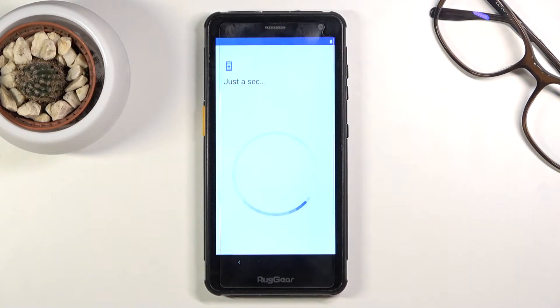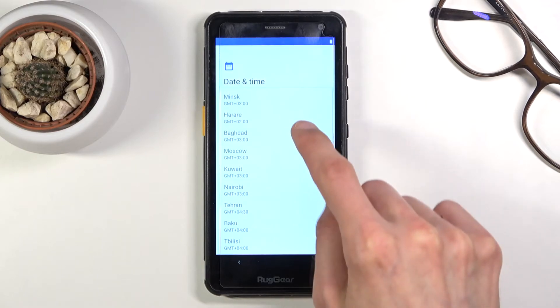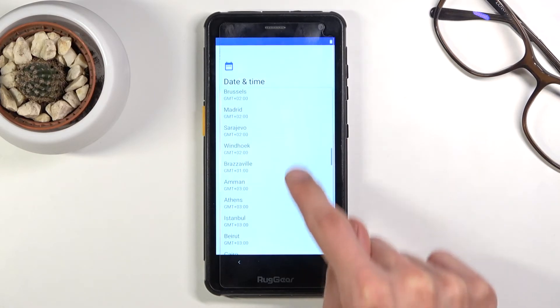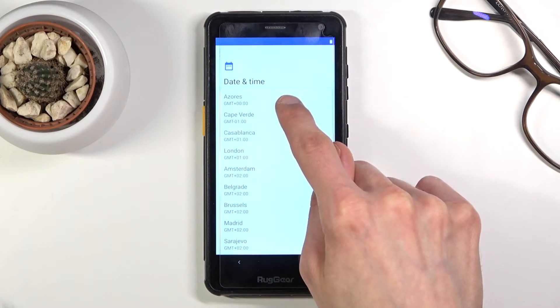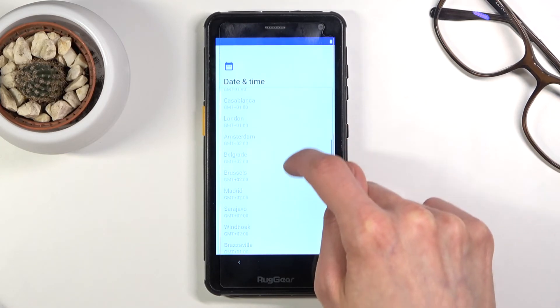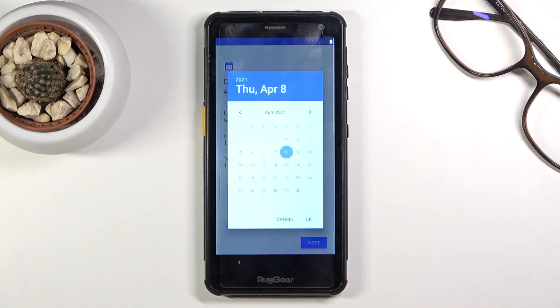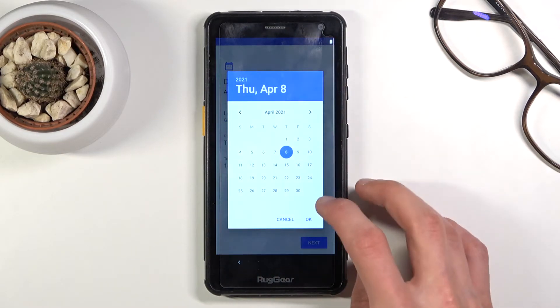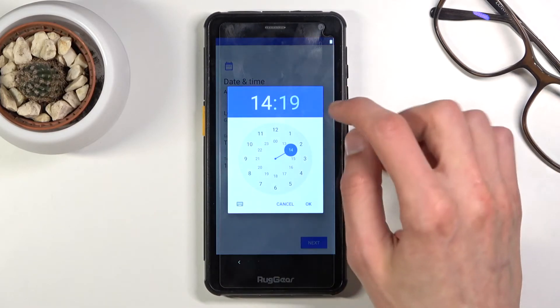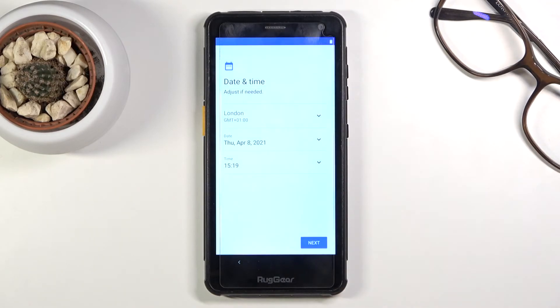I'm going to skip Wi-Fi and move on to date and time, which isn't set automatically and is nowhere near correct. Let's change the time zone to plus one. It is April 8th, so the date is correct, but the time isn't — it's 3:19 — so let's fix that. And there we go, date and time set.